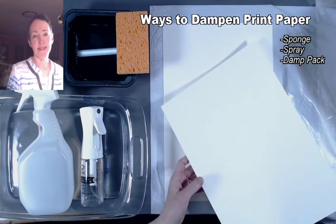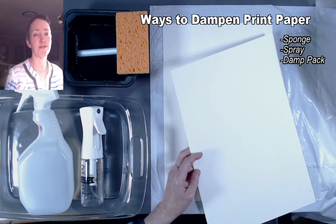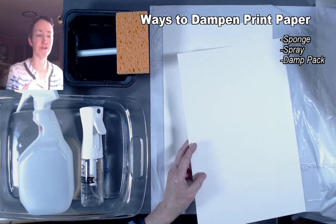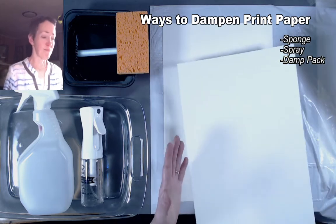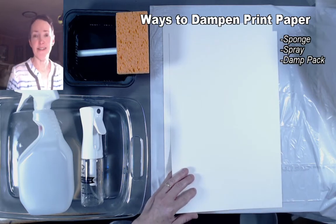It's a really common thing to dampen printmaking paper anytime you're doing an intaglio print — like if you were printing a copper plate or a drypoint plate that you've scratched into plexiglass, if you want the paper to be soft enough to get down into those grooves as you're running it through the intaglio press. This is pretty much a required step for those methods.